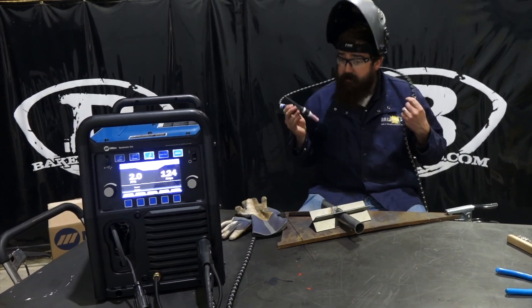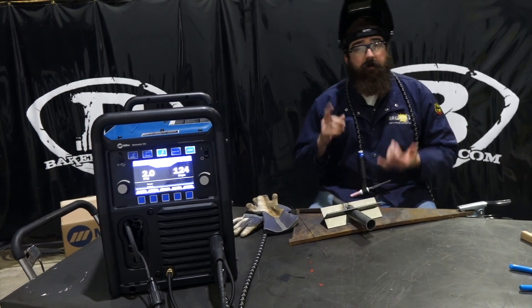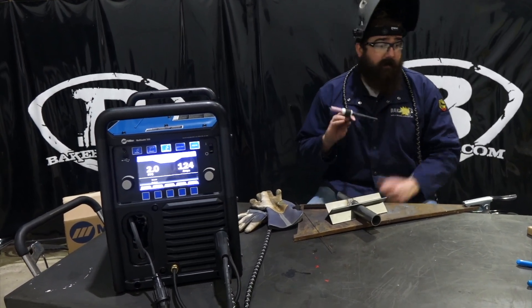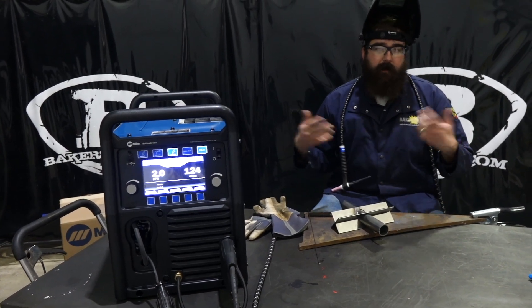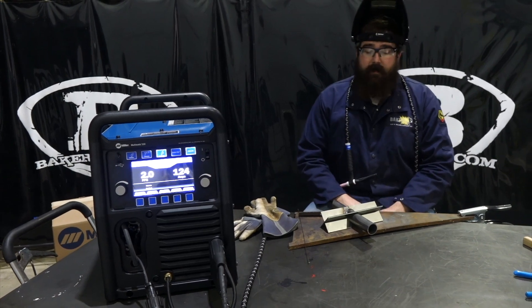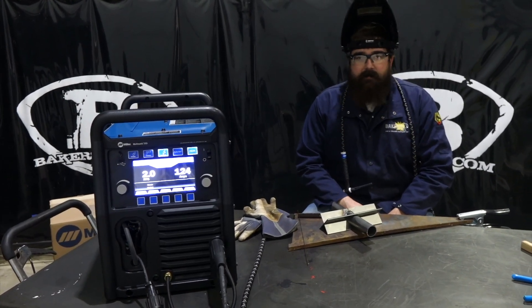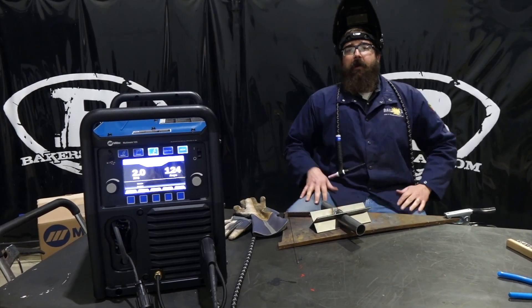All in all, this machine with this TIG kit is ready to go — the only things you need are gas and filler material, since it comes with tungsten. We're going to have a bundle package below that has all that stuff along with the accessory kit. If you have any questions or comments, please feel free to ask — we'll do our best to answer them. Stay tuned for more videos and thanks for watching.